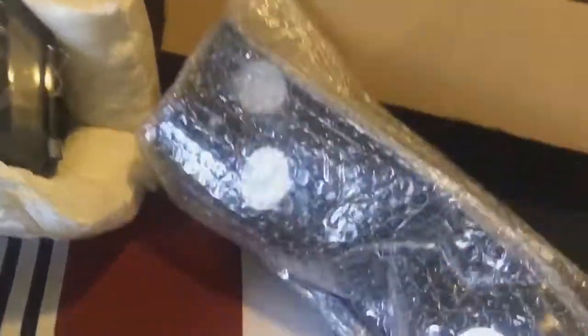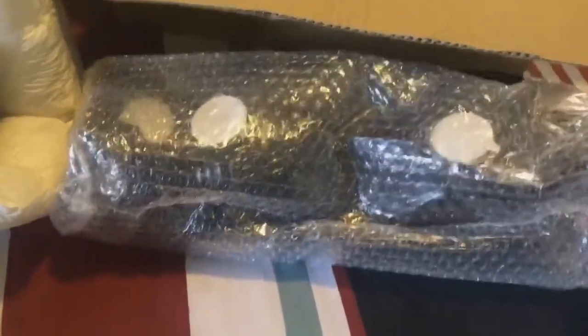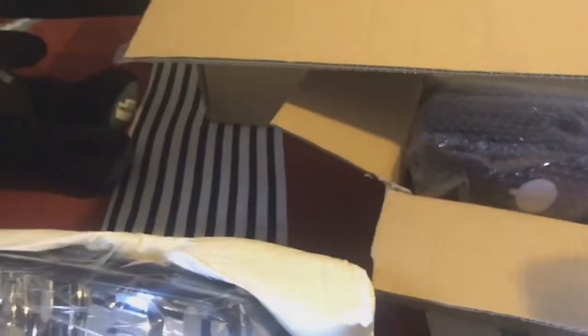Right here in the middle we got this box that I already opened earlier, just to make sure everything's in here. This is the bottom one — it has that bubble wrap. You got the two bottom ones and the two top ones.